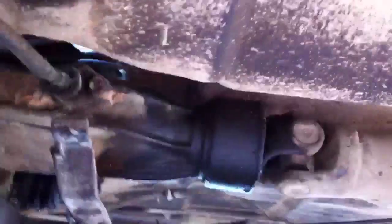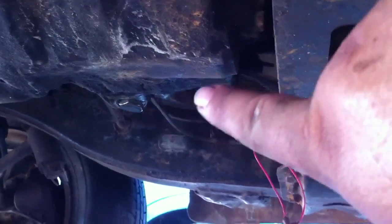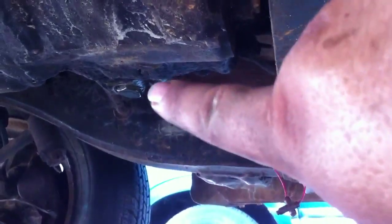On to the transmission. There's the rear of the transmission, there's the front of the transmission, there's the motor. Somewhere in the middle on the bottom of your transmission there should be a bolt — there's ours. Take that bolt off, drain all the fluid out, then put the bolt back in.